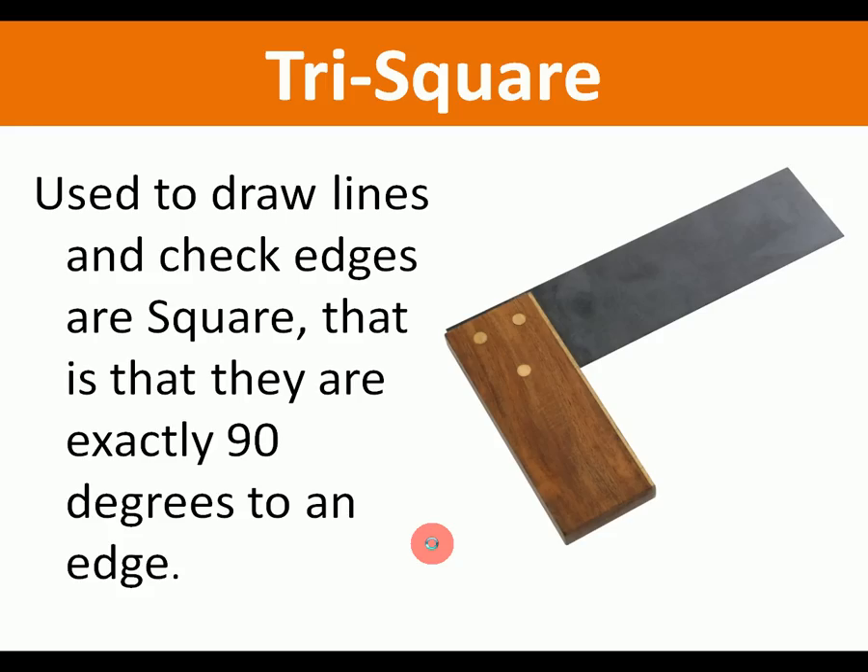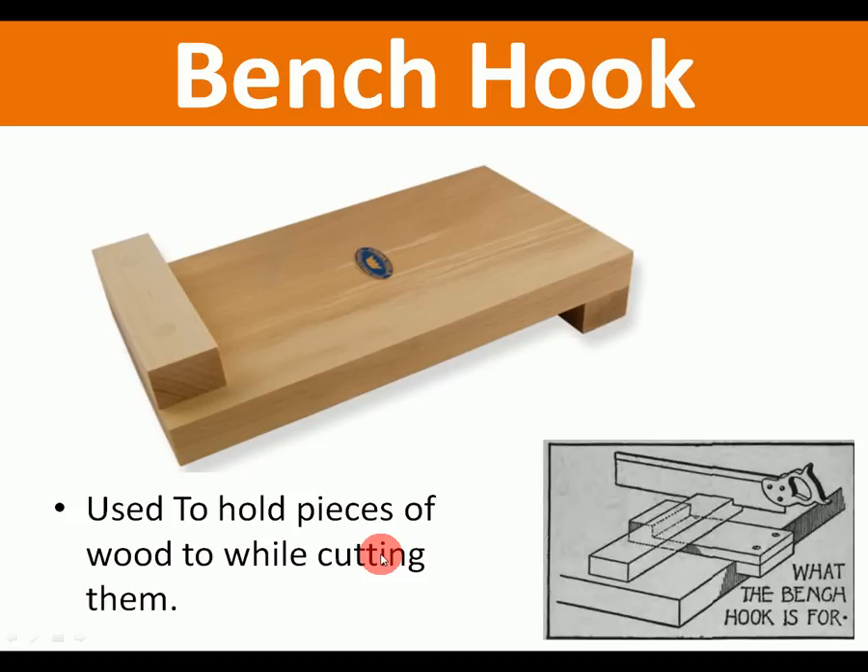Tri square: this is used to draw lines at 90 degrees to an edge. You put a piece of wood against the edge here and you can draw a line that will be exactly 90 degrees. Tri square — three points, square, 90 degrees.